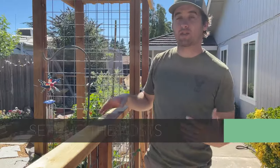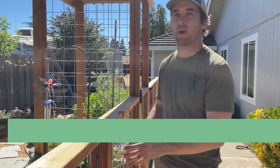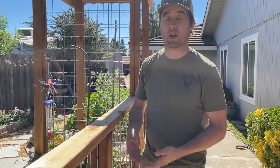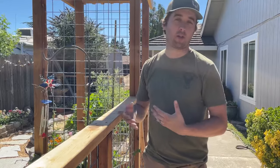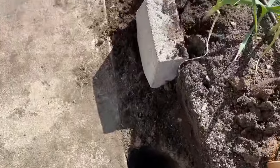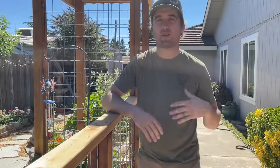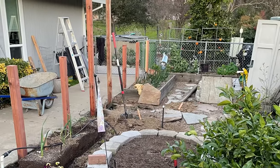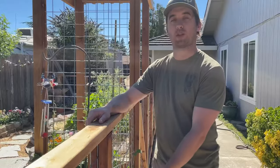With any fence construction you need to set your posts first. We recommend setting posts about four feet apart, and the depth really depends on where you live. In a non-freezing climate like Northern California we went down 18 inches and that was plenty — the fence is very sturdy. But if you live in a freezing climate you'll need to get below your frost line so your fence posts don't heave, and that determines how long your posts need to be.